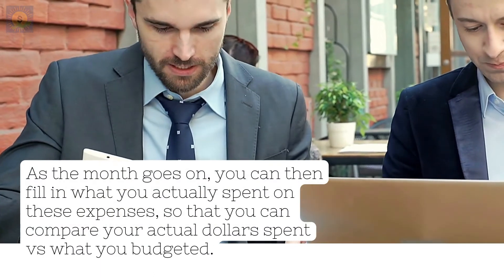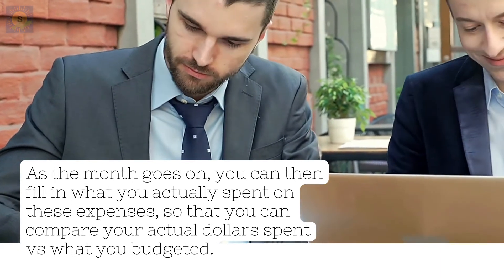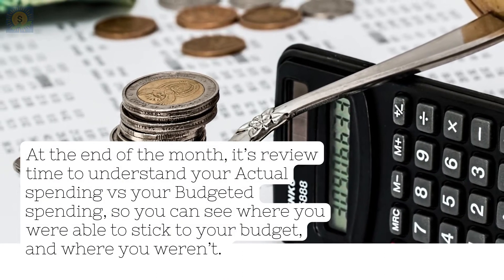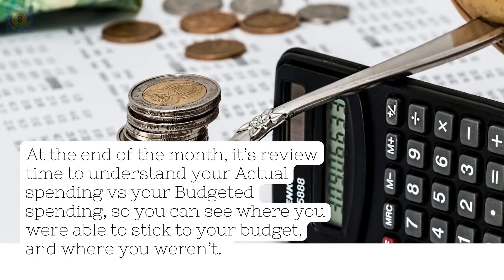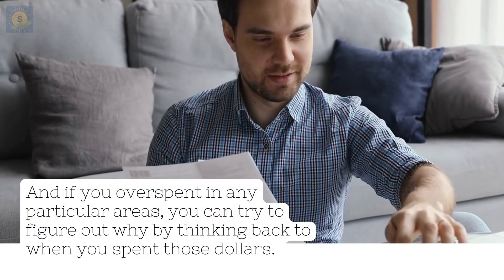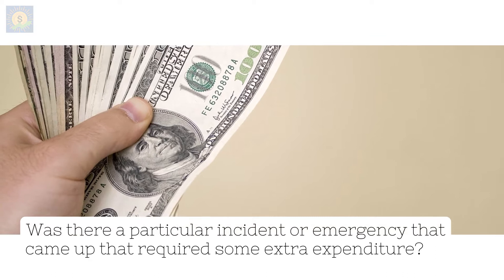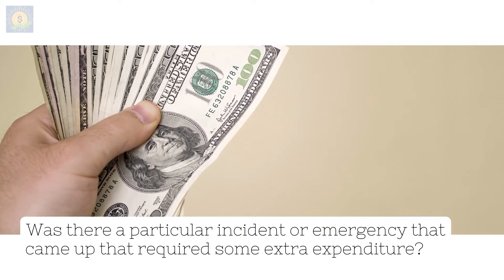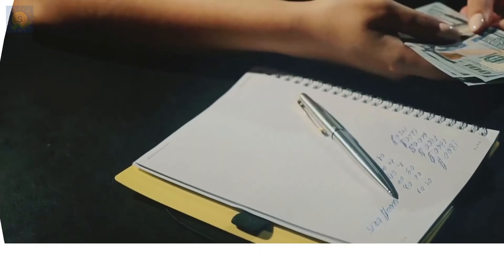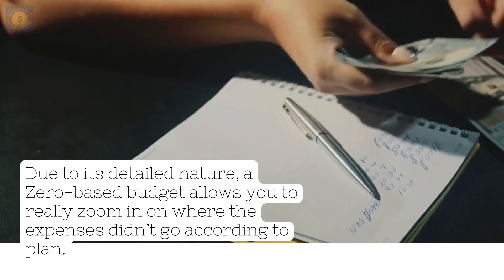As the month goes on, you can fill in what you actually spent on these expenses, so that you can compare your actual dollars spent versus what you budgeted. At the end of the month, it's review time to understand your actual spending versus your budgeted spending, so that you can see where you were able to stick to your budget and where you weren't. If you overspent in any particular areas, you can try to figure out why by thinking back to when you spent those dollars. Was there a particular incident or emergency that came up that required some extra expenditure? Maybe there were a couple of birthday presents during the month that you chipped in on. Due to its detailed nature, a zero-based budget allows you to really zoom in on where the expenses didn't go according to plan.